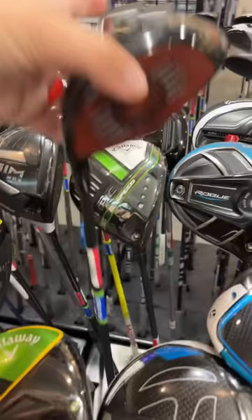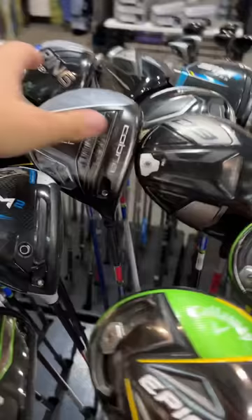The cheapest driver out of all of these is this Cobra Birel Sale for $49.99. With 10% off, that is $45.